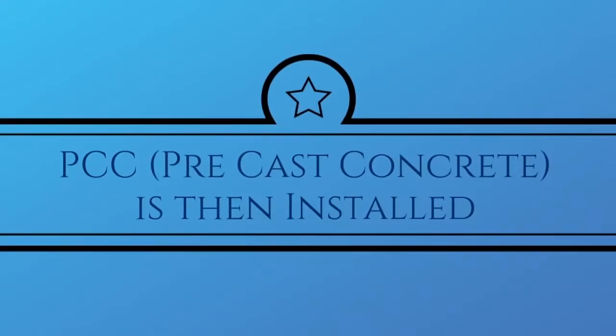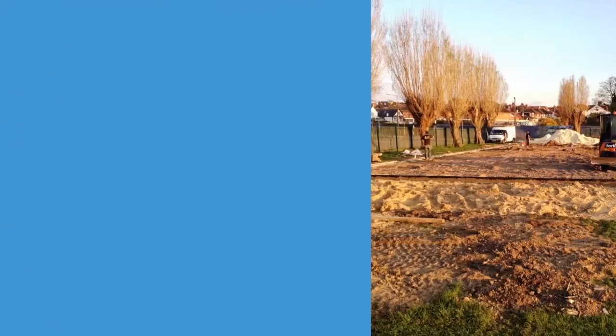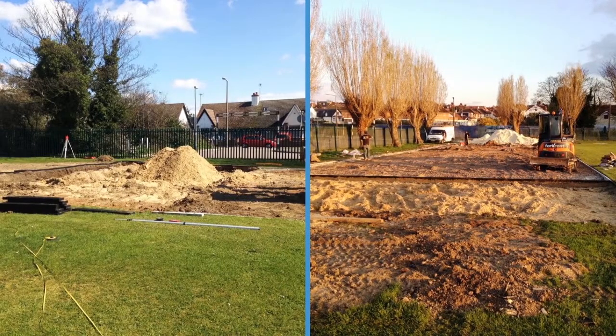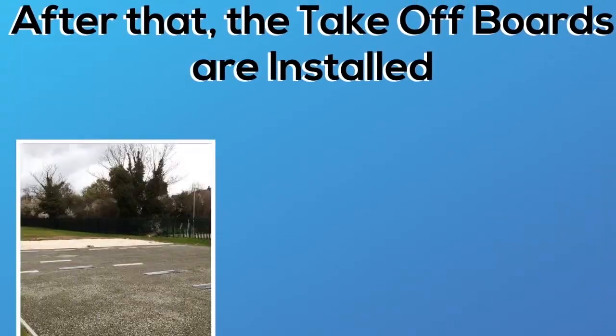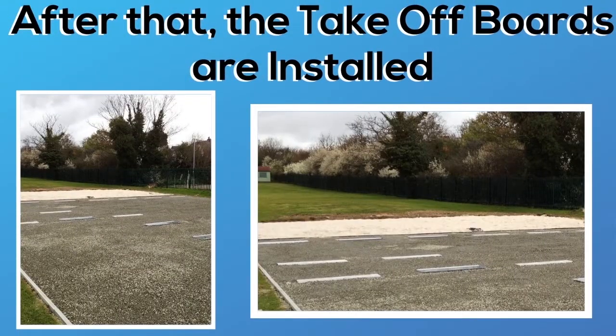The PCC edging — that's the precast concrete edging — as you can see from that, it gives us an idea of where to edge up to for the polymeric surface we're going to be installing. Once that's finished, we then fit the takeoff boards, which are essentially the place where the kids jump off into the sandpit of the long jump facility.